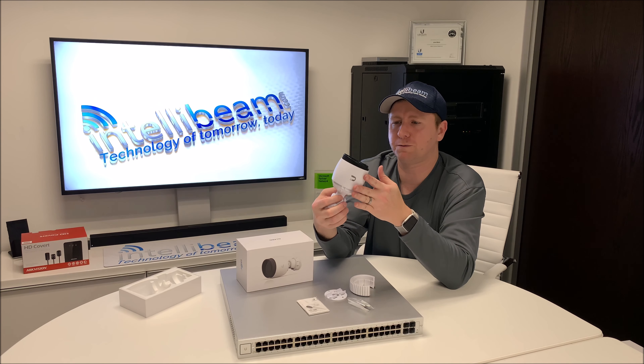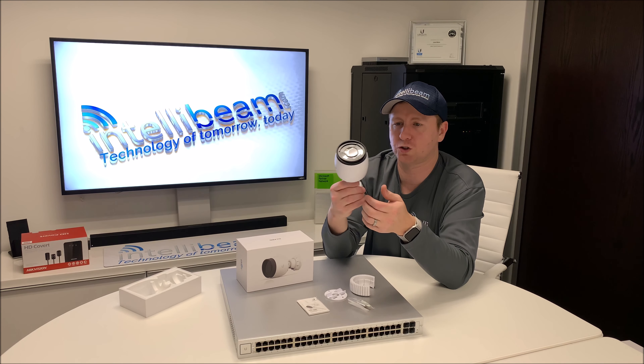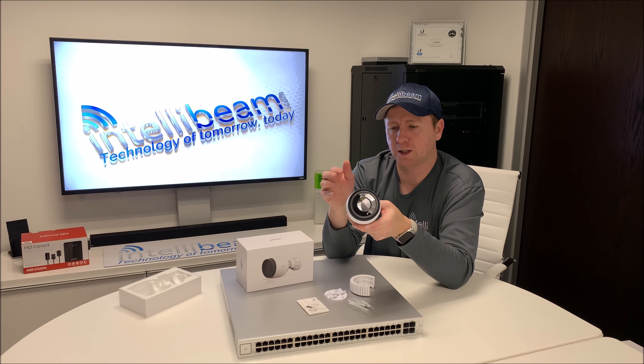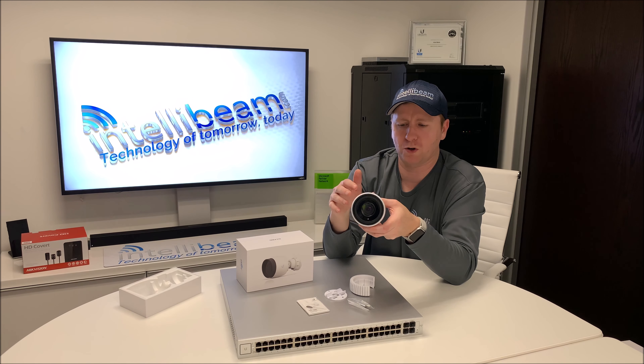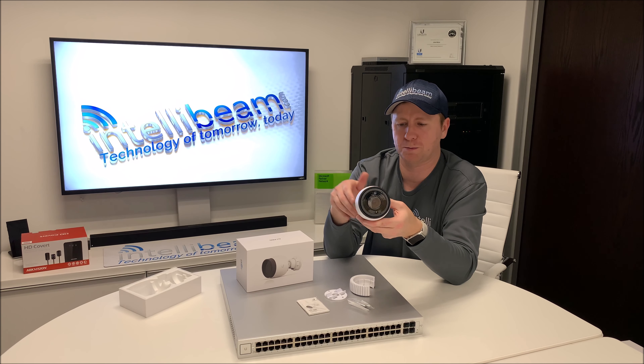This would be the first camera, other than HypeVision, that we've actually unboxed before. We used the UniFi video stuff about 3 years ago and it was pretty terrible. But now, with this new product, we're definitely looking to see how this one ends up shaping up.